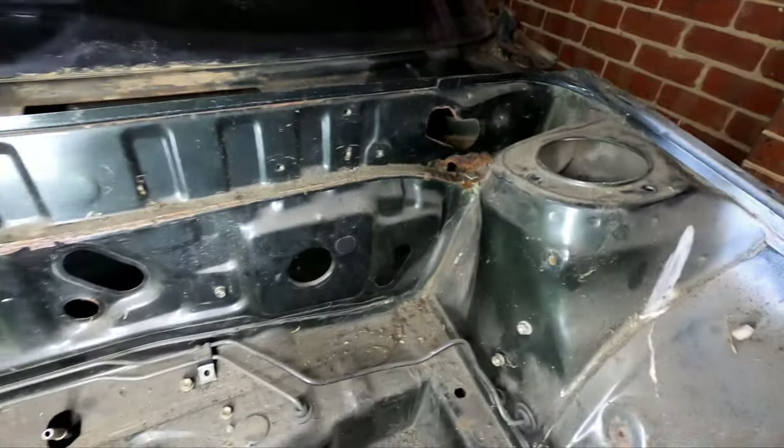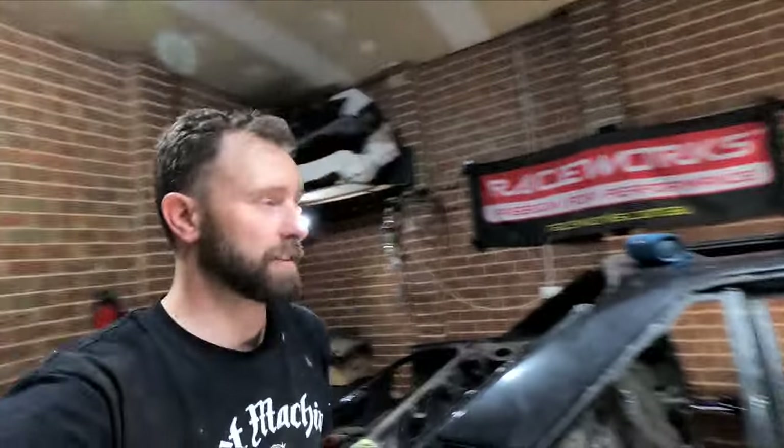I want to get this car down to a blank canvas — get everything out of it. Once I've finished all the rust repairs I want to coat the underneath with a Rhino Liner type product, paint the entire thing — engine bay and all. Once the underneath is done we'll do all the control components, put them back in so it can roll, then I'm going to build a paint booth outside. Then I'll wheel it out and spray the whole thing. As they say — eating an elephant one bite at a time.